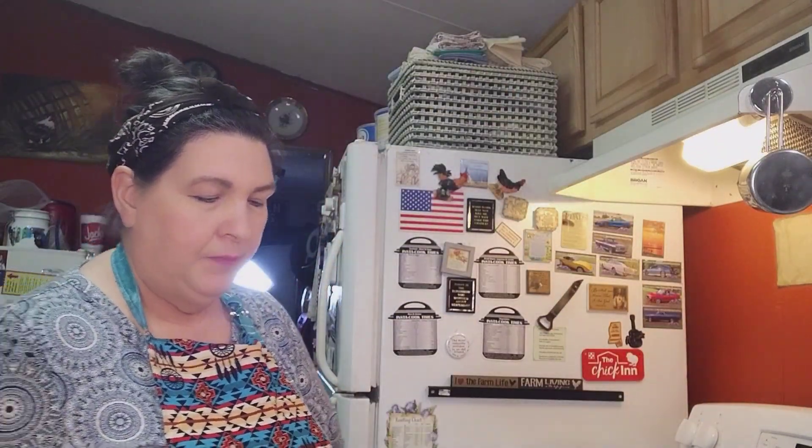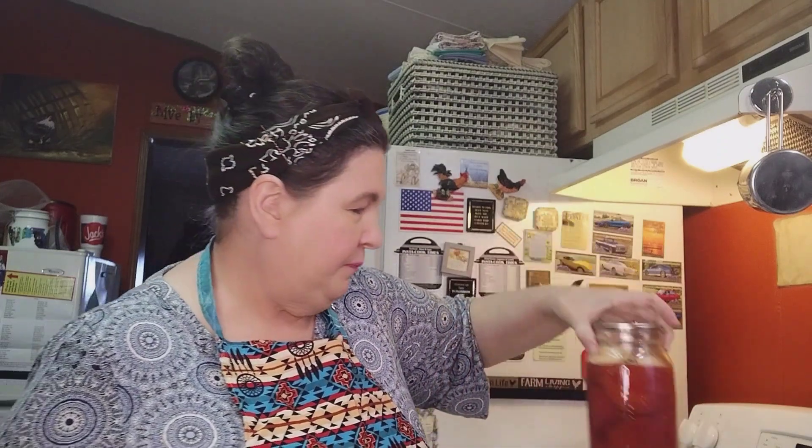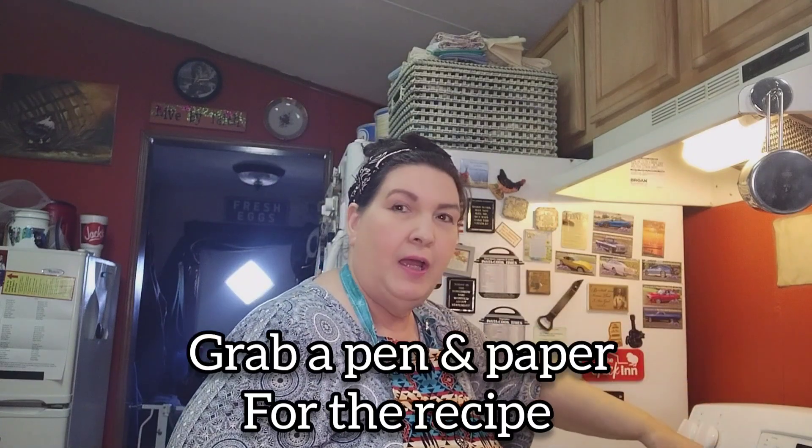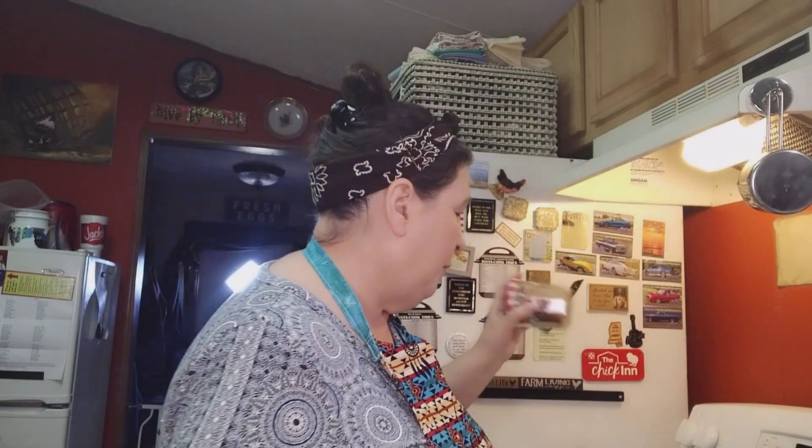We're going to change up some of the ingredients. The recipe calls for a pound of beef, chicken, or pork cubed. I don't have any of those, but I do have some home-canned ugly chicken that I can use. I don't have a fresh tomato but I have canned tomatoes. I don't have fresh minced garlic but I have store-bought minced garlic.